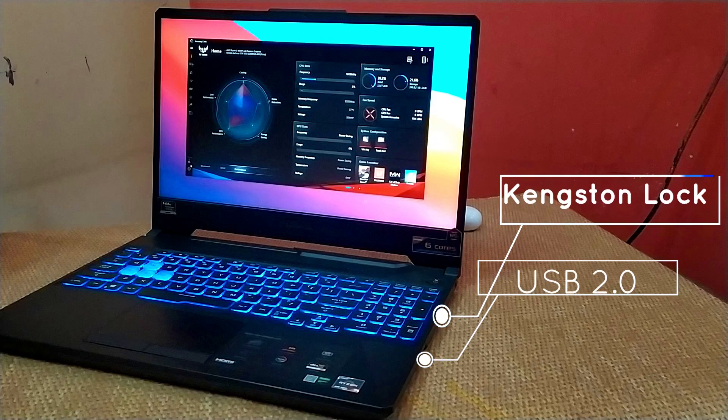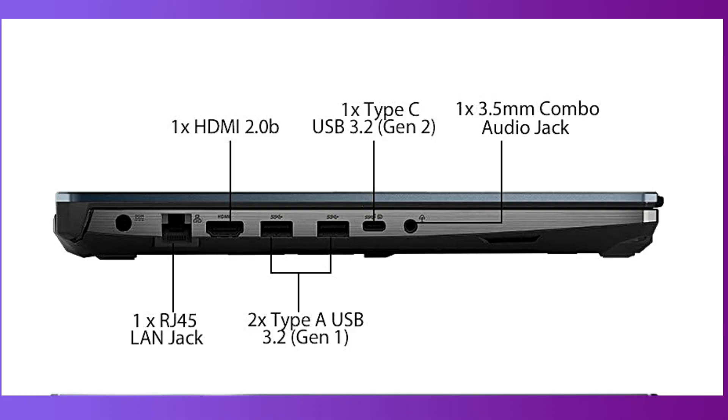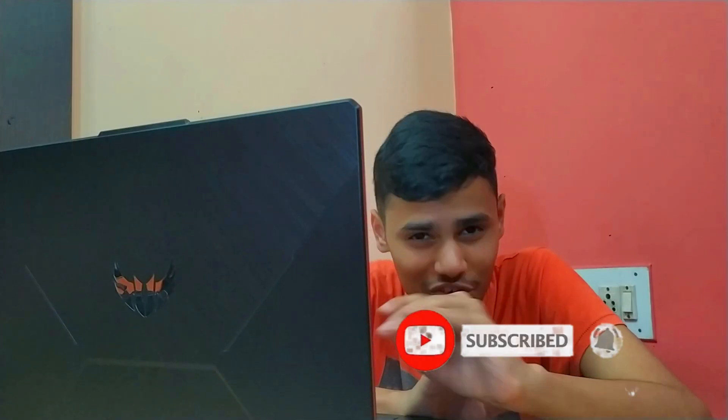Coming to its ports: on the right side it has one USB 2.0 and a Kensington lock. On the left we have one HDMI port, one RJ45 Ethernet port, two USB 3.2 Gen 2 ports, one Type-C port, and a 3.5mm headphone jack — so that's a lot of ports.